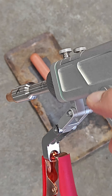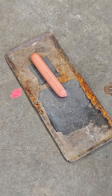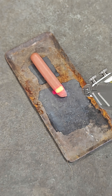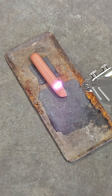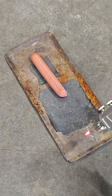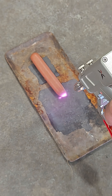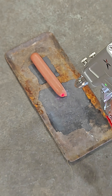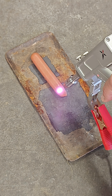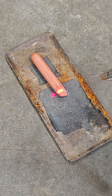I'm using the same rust removal setting as I did in my rust removal video — I'll link that in the description if anyone is interested — but let's see what happens. Nothing?